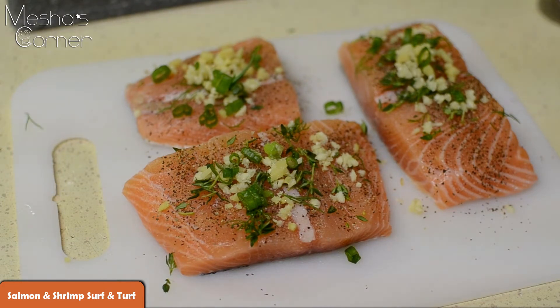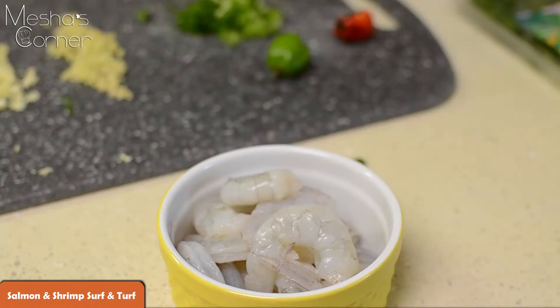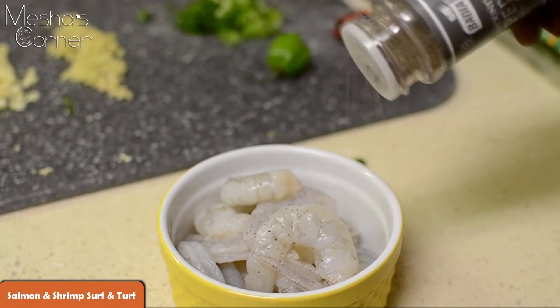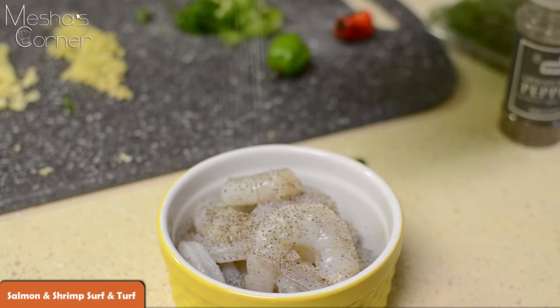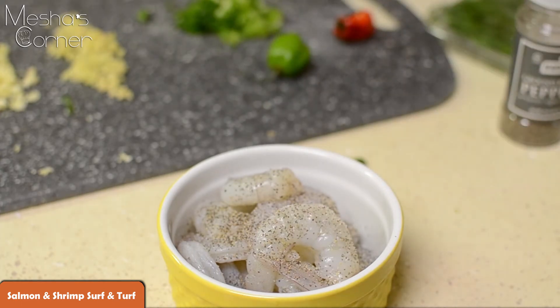Preheat your oven to broil because we're going to broil the salmon, but we're going to sauté the shrimp. Now for the shrimp, all we're doing is adding salt and pepper for right now. This is basically what's going to really cook down into the sauce, so just salt and pepper for right now.